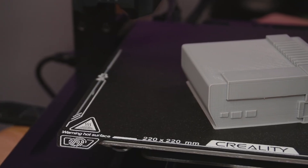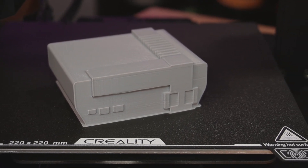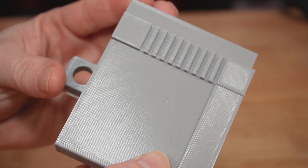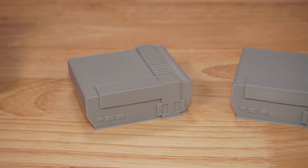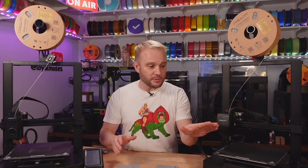Looking at the print from the KE — it had quite a bit more infill and handled the filament temperature a little better, but the results are great. Putting these two side by side, I don't think you could tell which machine they came from. Both are incredible results, and print quality is just so good for either machine.